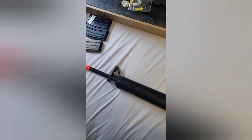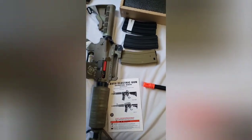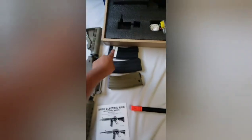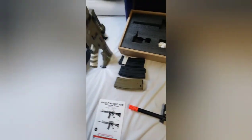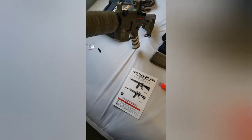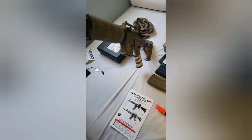I paid $148 for it plus around $12 shipping — not a big deal. I can tell by now it's going to last longer than my Lancer Tactical, which I do love. I had it for a good four years and it bothers me that it broke.